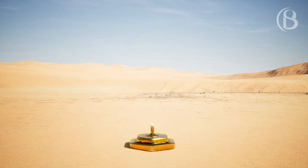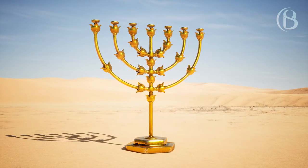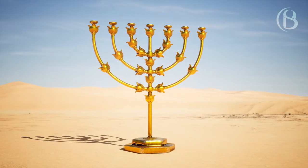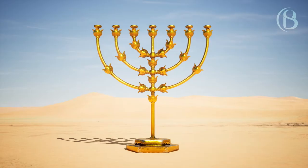You should also make a lampstand of pure gold. The lampstand shall be of hammered work. Its shaft, its branches, its bowls, its ornamental knobs and flowers shall be of one piece.